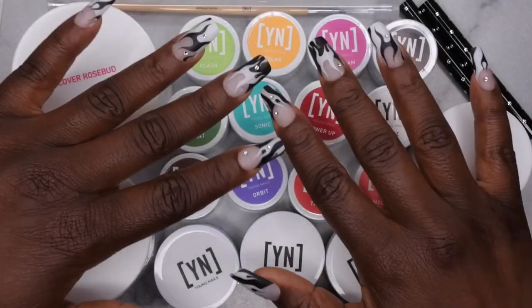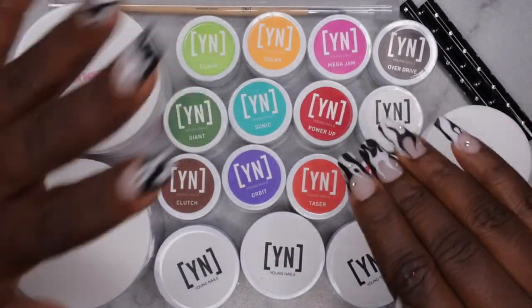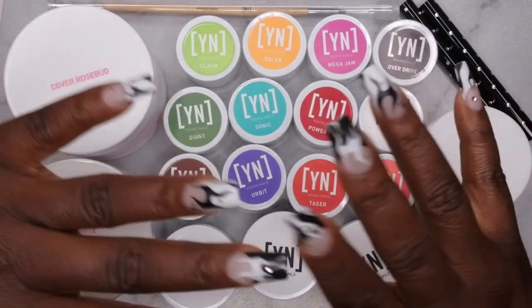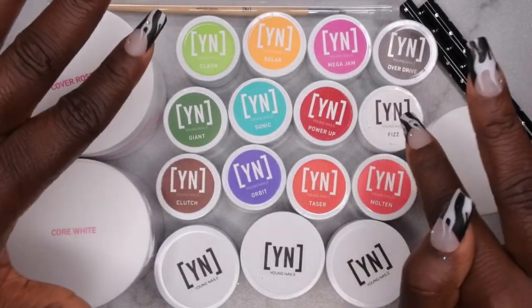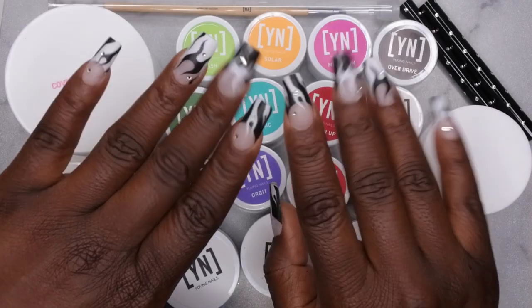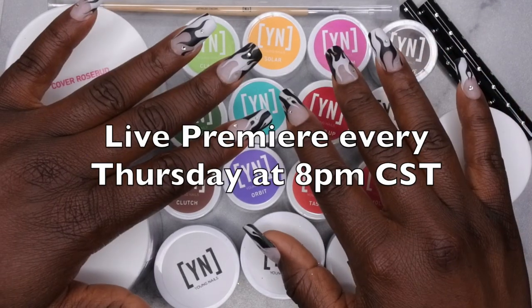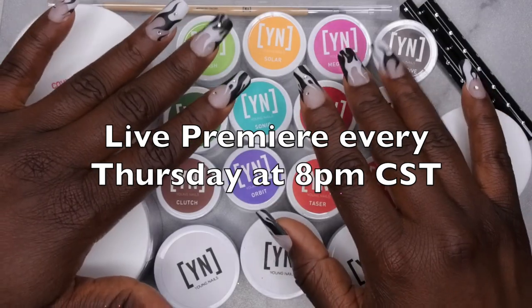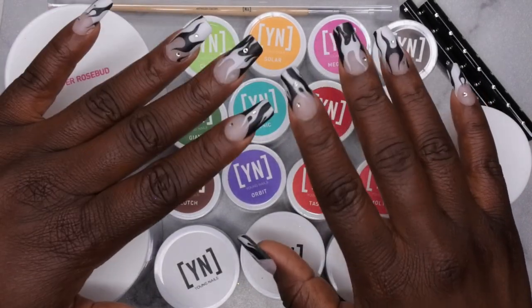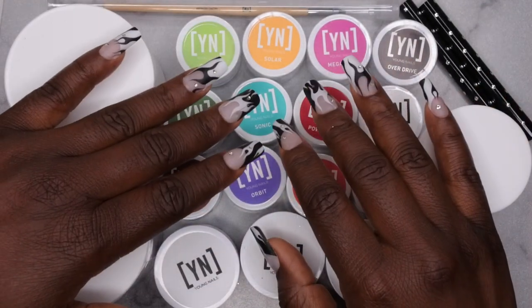That's everything from my most recent Young Nails haul! I absolutely love Young Nails products — they're very high quality and you really get what you pay for. I'm happy to have more cover colors, the entire Mission Control Paint line, and these gorgeous glitters. If you're curious about my nails in this video, I'll leave a full tutorial in the description. I upload every Tuesday, Thursday, and Saturday — Thursdays are my Nail Therapy Thursday live premieres. If you like what you saw, join the happy family, leave some love in the comments, and I'll see you in my next video!